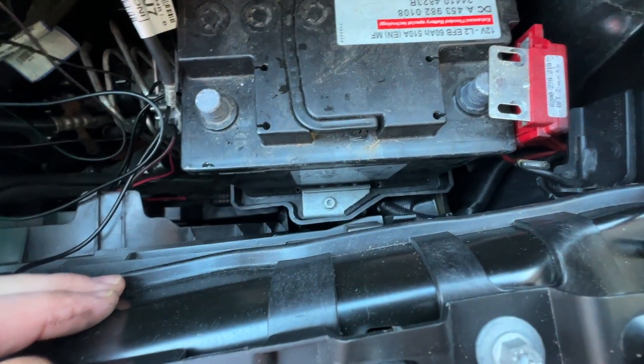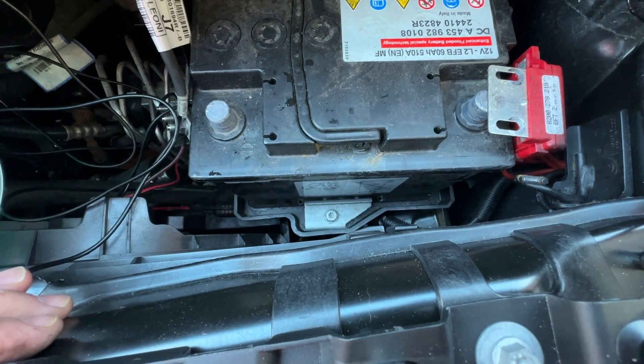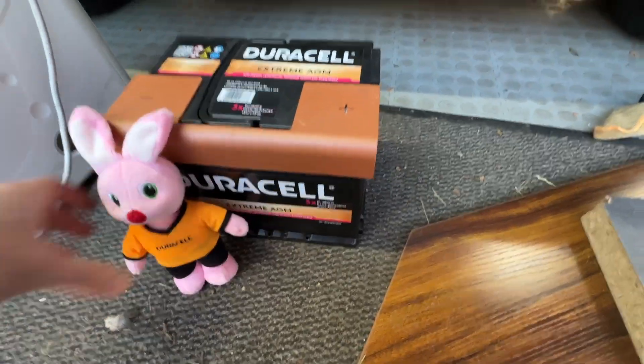Yeah, that's the bracket. Now this little bracket here — I'd guess it's a 13mm, we'll certainly find out soon. Yeah, that's come out. It clamps down on the bottom of the battery.